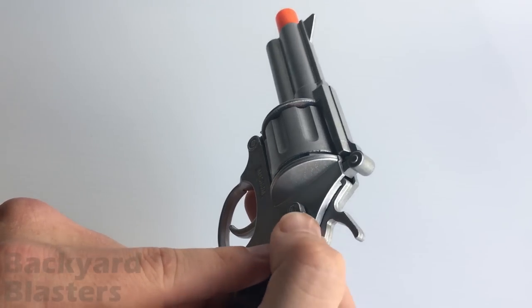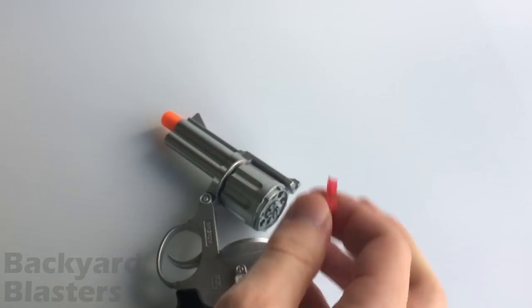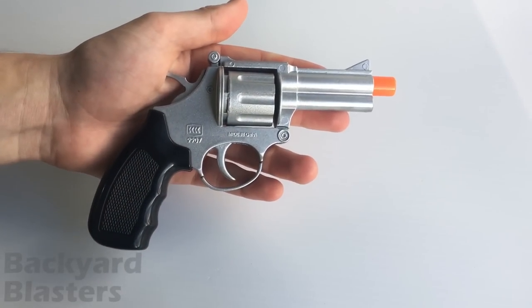To load it, you simply push this button forward — that opens the cylinder — take an eight-shot ring of caps, place it on, and you're ready to fire.